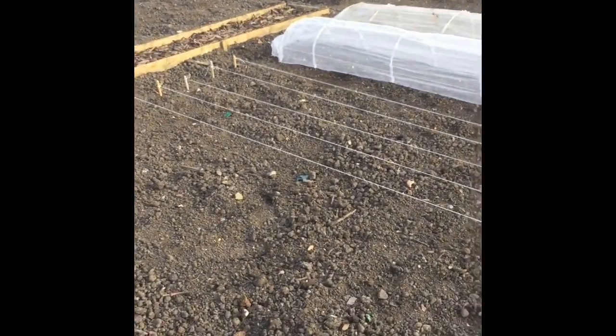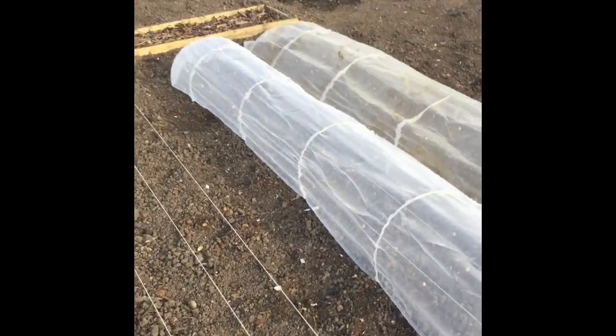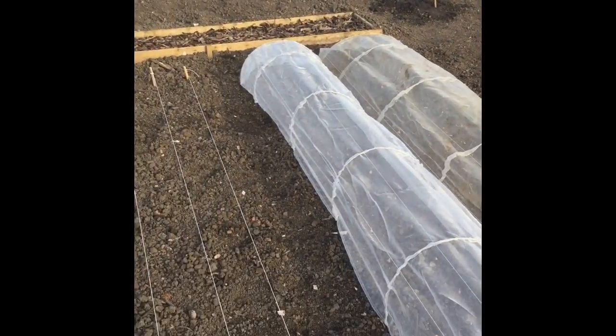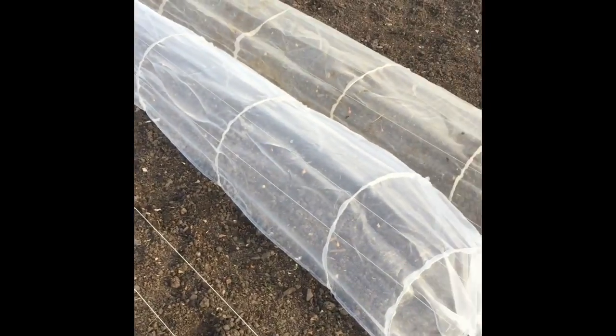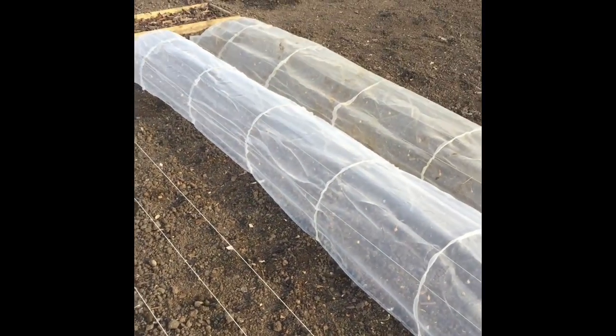So that's today's work — a bit of lining out ready for the next onions going in, got my onions under my little cloche, and got my potatoes over in the far corner. It doesn't take much work. I've been over here since two o'clock and it's five o'clock now — three hours work. That's it. Three hours work, lovely.